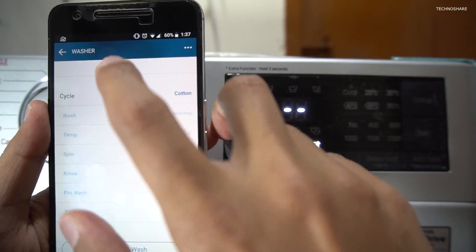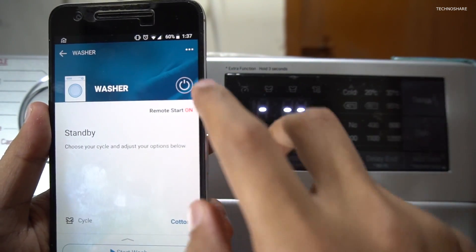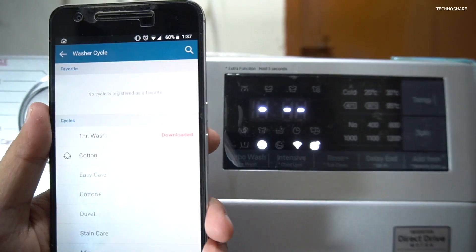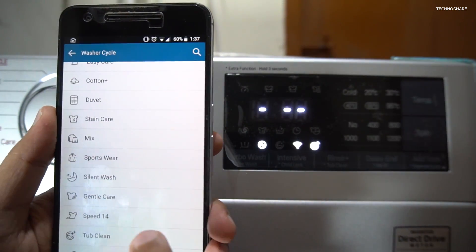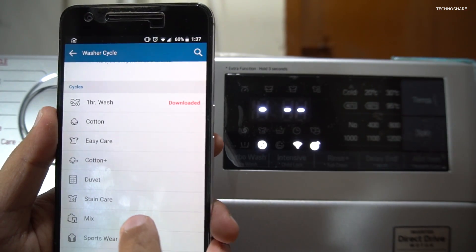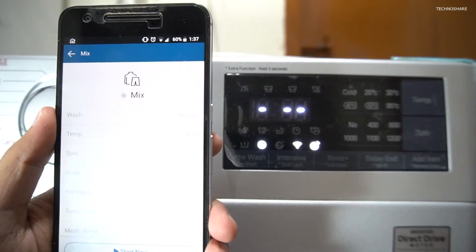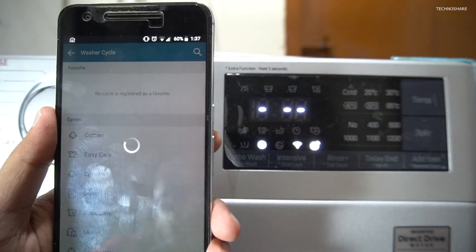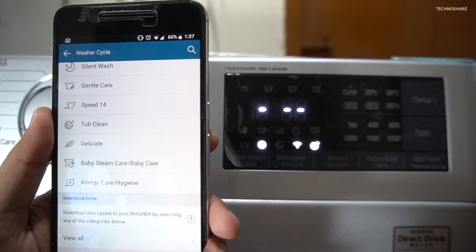Currently the cotton cycle is selected. In case I wish to change the wash cycle, I'll go to the options and select one — let me go ahead and select Mix. I can start this cycle if I wish, but I'll go back and show you the download cycle options.